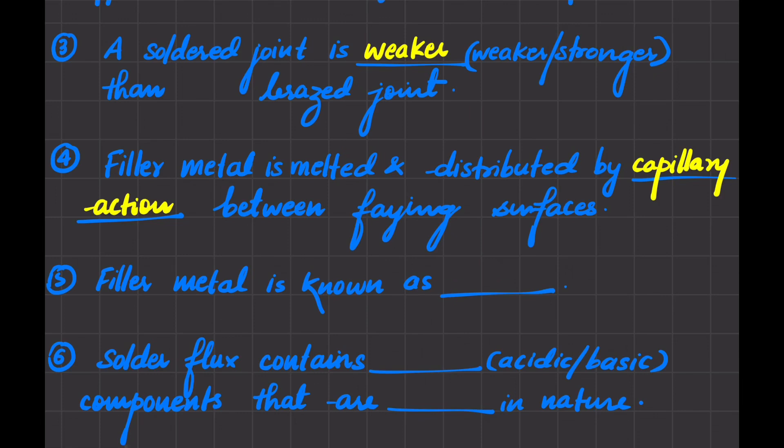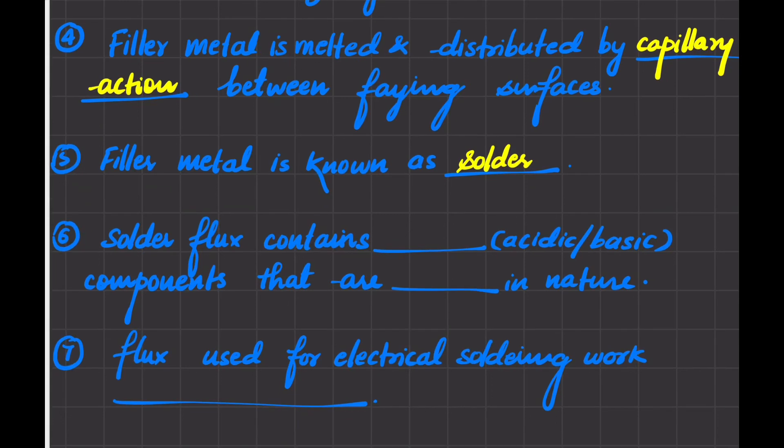Next: the filler metal in soldering is known as solder. Solder is added to the joint and distributes itself between the closely fitting parts by capillary action.